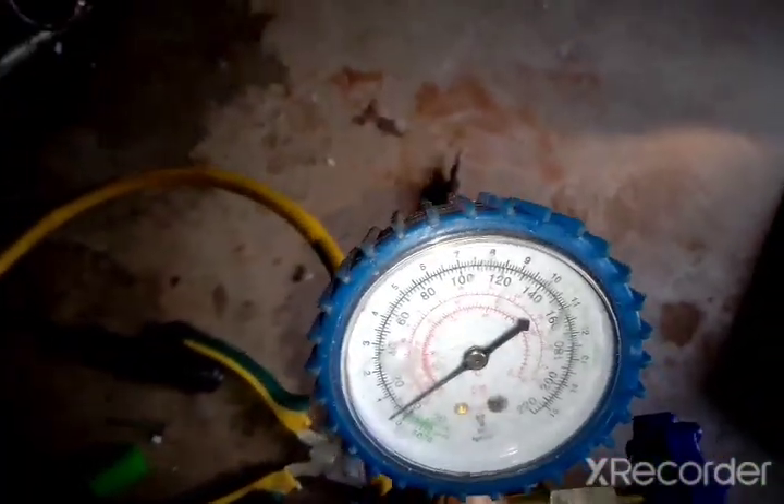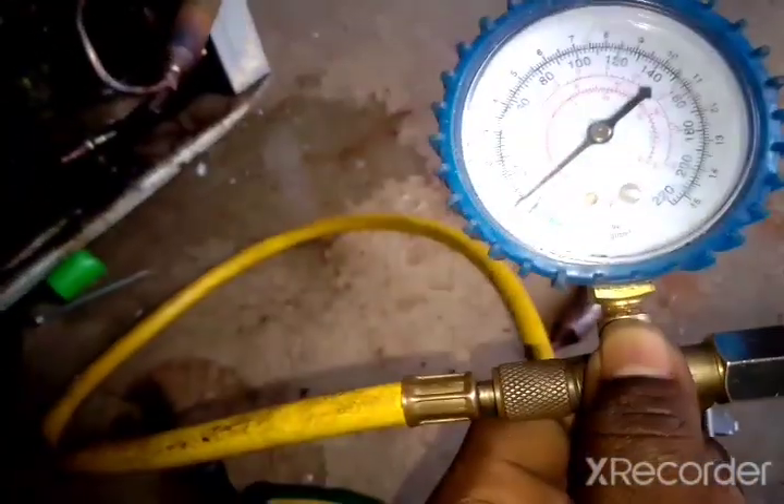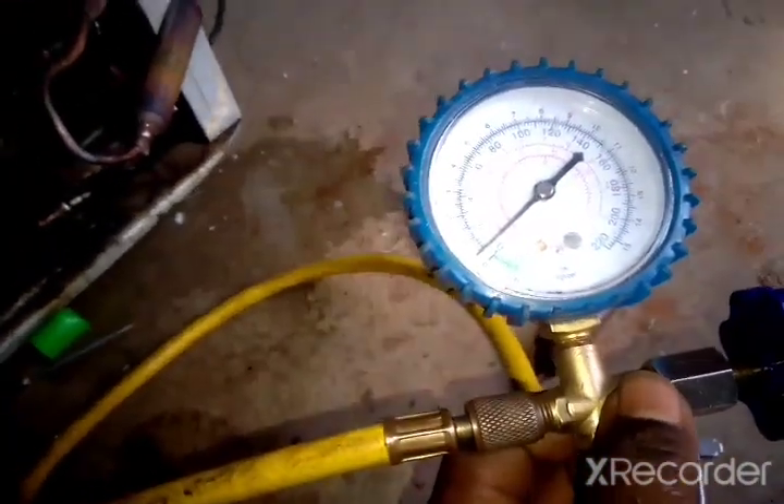Our running pressure is 2 to 4 psi — just give it some time to run. Thank you for watching this video, thank you guys for your support. Please like, share, and subscribe to this channel. We're going to show you a lot of things — refrigeration, air conditioning, satellite dish installation — all coming up.